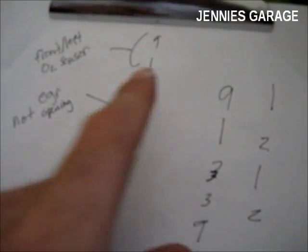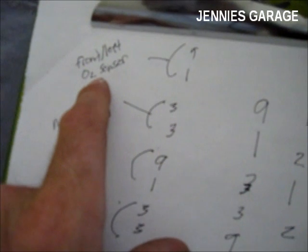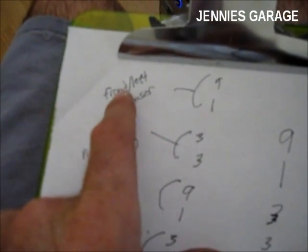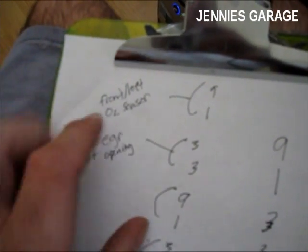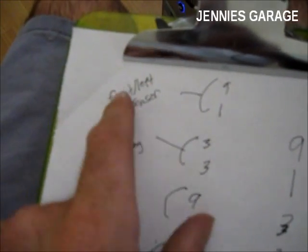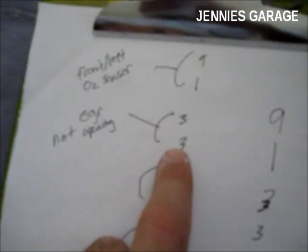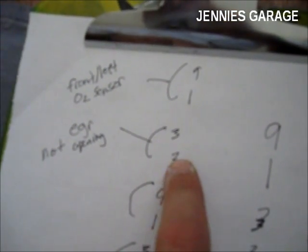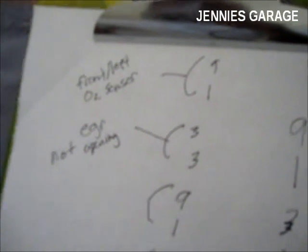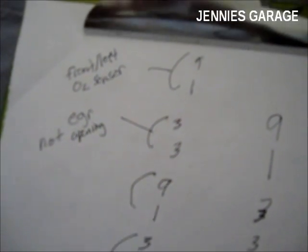I've done some research on the internet and found that code 91 means that my front or left oxygen sensor is lean — meaning I have a lean condition on that side of the engine. For a front-wheel drive car with a transversely mounted engine, that would be the front bank of cylinders; in a longitudinally mounted engine, it would be the left bank. So code 91 is trouble with the oxygen sensor. Code 33 is trouble with the EGR valve not opening. I'll have to address those issues, but as you can see, this testing procedure points you in the right direction if you have engine troubles.